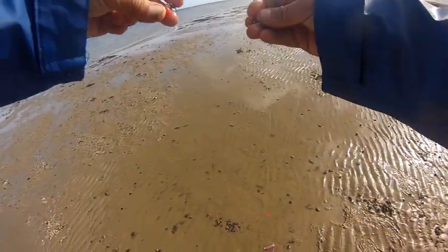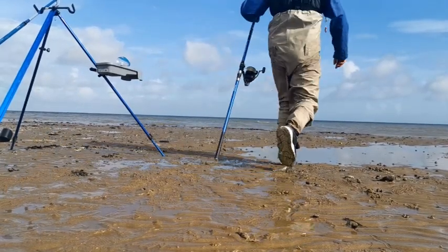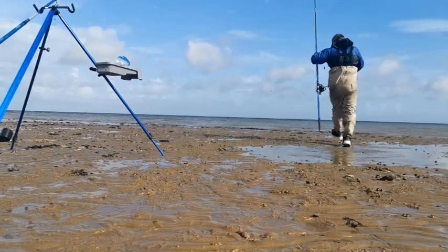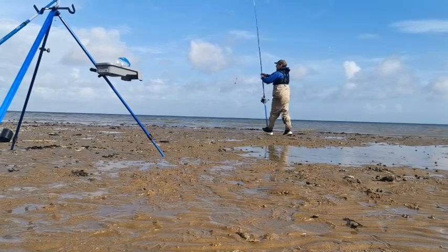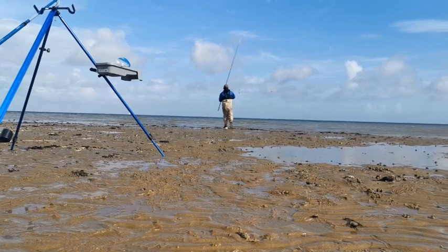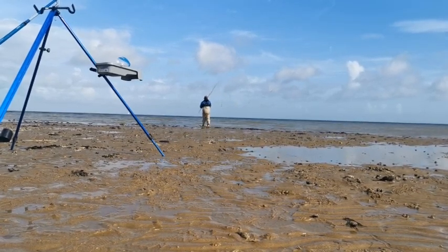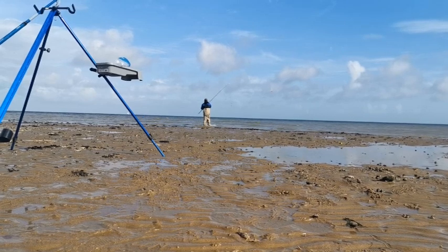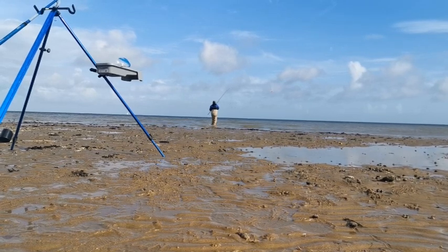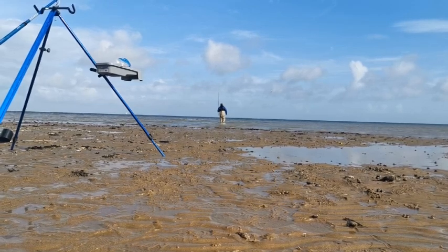Let's clip this up, get this one out, and then we can bait up the second one. I want to get a bait in the water now. I'm sure the rain is coming. Don't mind getting wet — especially don't mind getting wet if I'm catching fish. There's a lot more colour in this water than there was the other day.